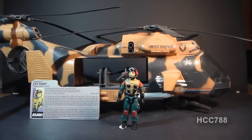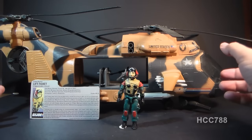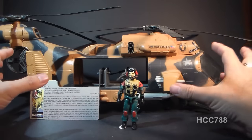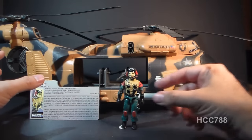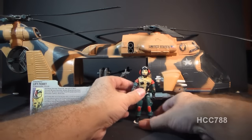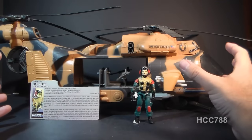Hello everybody, Hooded Cobra Commander 788 here, and this is a very quick look at one of my all-time favorite G.I. Joe vehicles, the 1986 Tomahawk helicopter, which of course came with the pilot Lift Ticket. And just looking at this thing, you can see why it's one of my favorites.